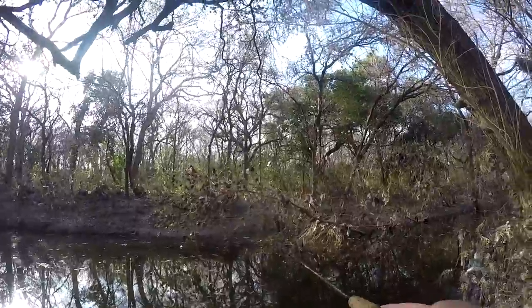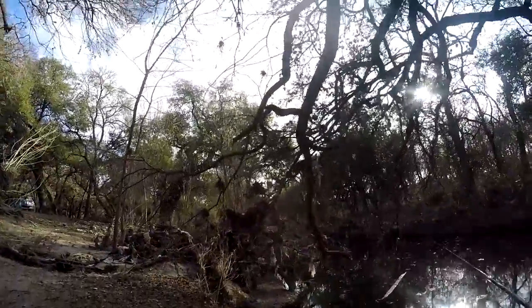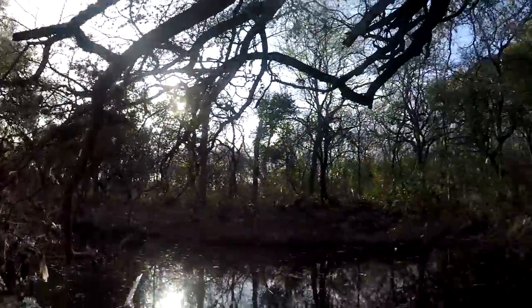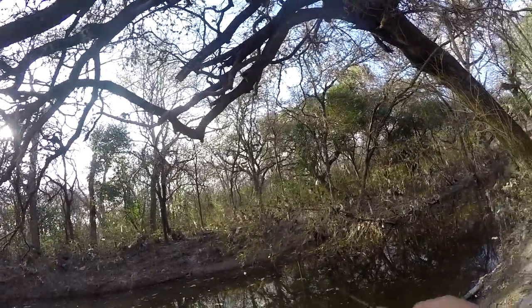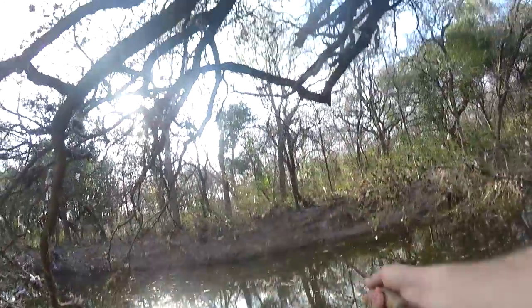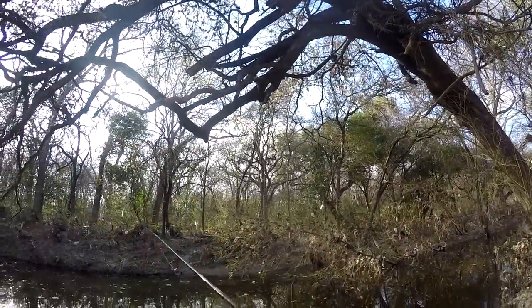I wish I had brought my underwater gear so I could show you the kind of movement it gets, but it kind of flutters a little bit, and then with that weight it jumps up off the bottom and the tail floats. It looks like it's got some good swimming motion — it kind of rocks back and forth when you give it a quicker retrieve.